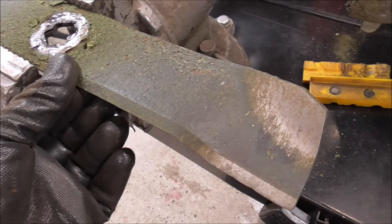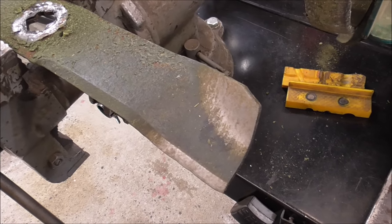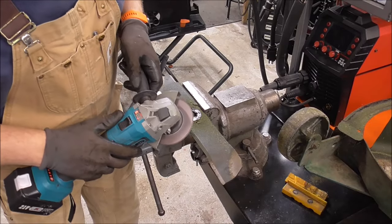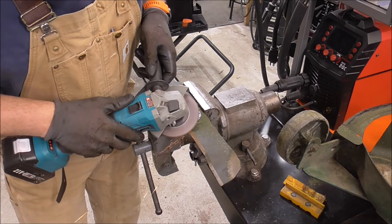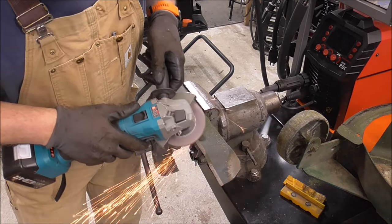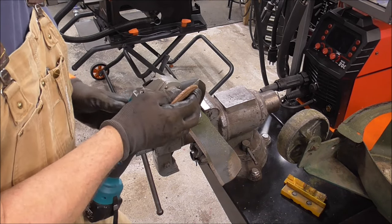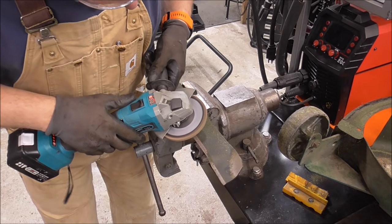They make a jig that actually helps you do this, but this is the first time I've done this to this machine in three years so it wouldn't really be worth it to me. I could just go along this and put a new edge on it with a grinder. Actually I'm going to try a flap wheel — whereas I don't have to really take a lot off, I think a flap wheel would work better.